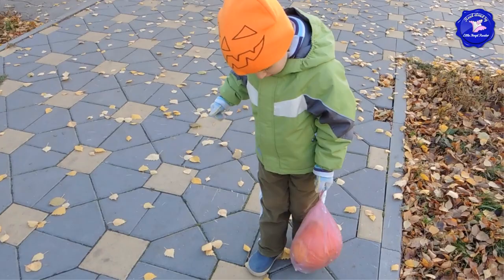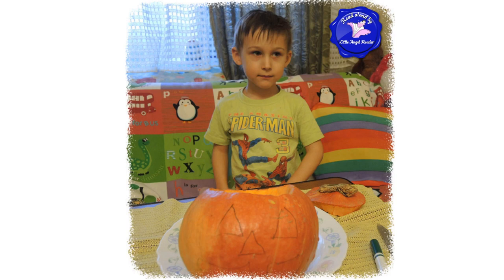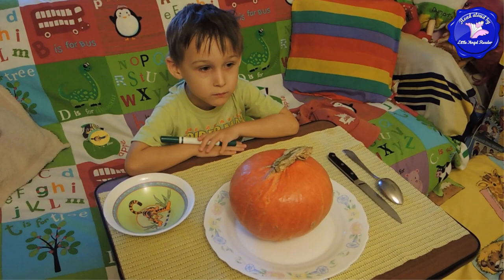Max, show me your pumpkin. Okay, let's go carve the pumpkin. Max helped Mom scoop the inside of the pumpkin with a spoon. Then they drew triangles for the eyes and the nose. They also drew a mouth.